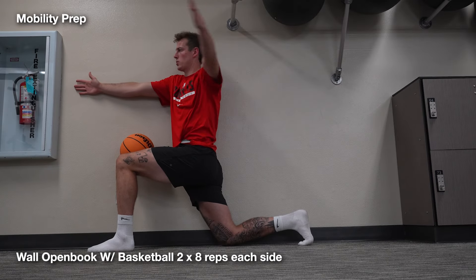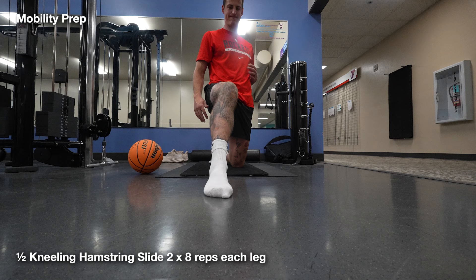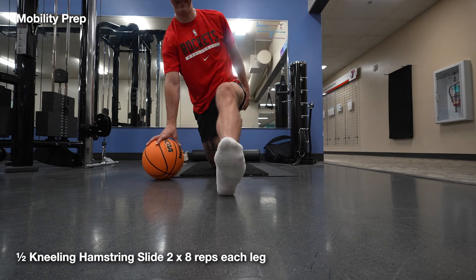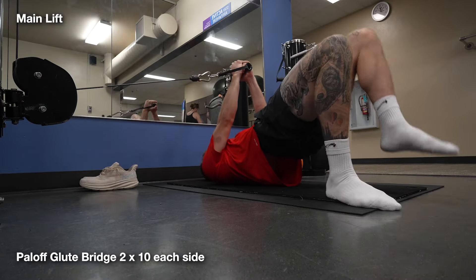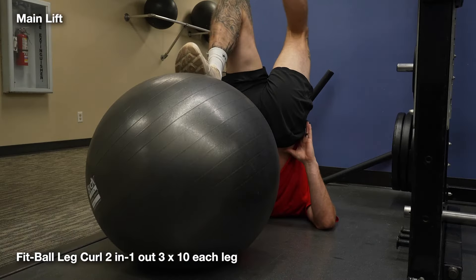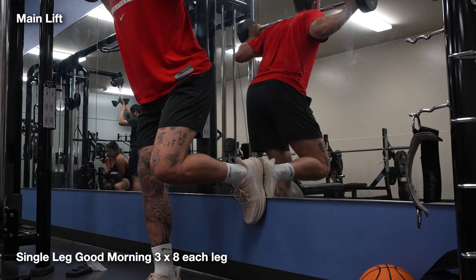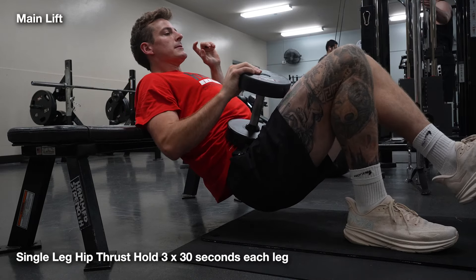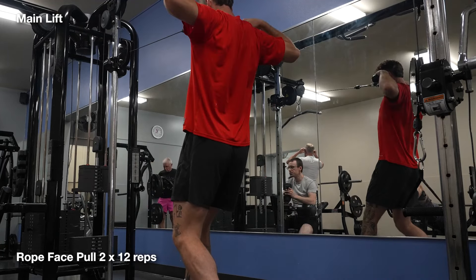Up next, our movement prep. Today we hit the wall open books to wake up our trunk to prepare for a pull-focused hypertrophy day. Hypertrophy is a scientific way of saying muscle building both in size and strength. All exercises today should be done with the intention of feeling each repetition, going at a slow to moderate pace, and going through the full range of motion. Since today is a pull-focused day, the majority of exercises will be pulling movements. Think about your arm — biceps are responsible for bending and triceps for extending. Biceps pull, triceps push; hamstrings pull, quads push; chest pushes, back pulls.